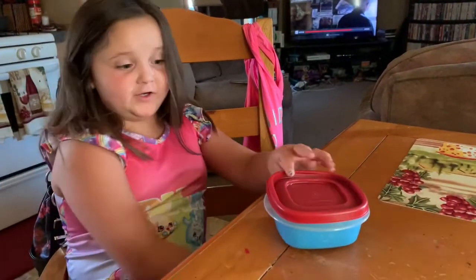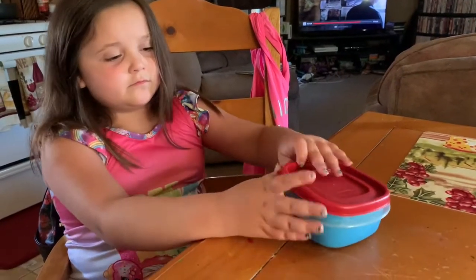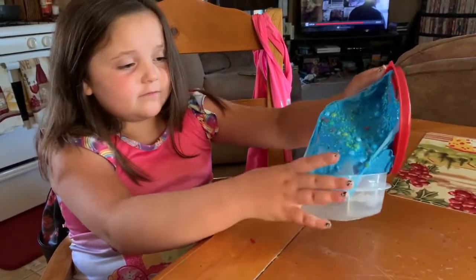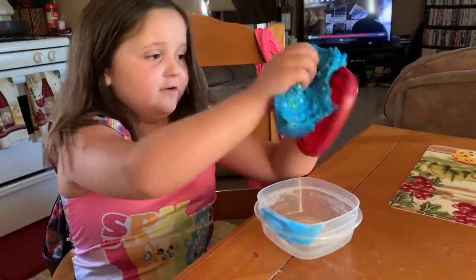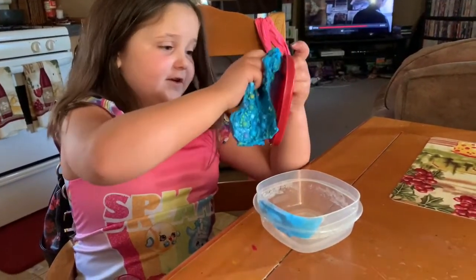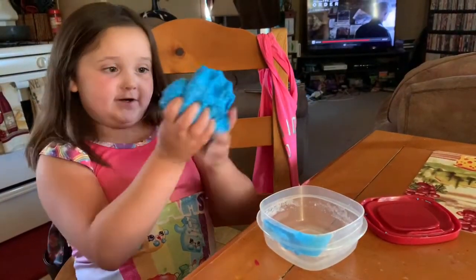Okay, this slime is too sticky, so I'm not going to use that one. But I'm going to use this slime. It's not sticky though. See, it's not sticky at all. This slime isn't sticky, but mostly all my slimes are sticky, except two — this one and the other one.